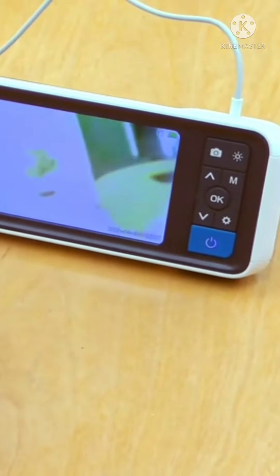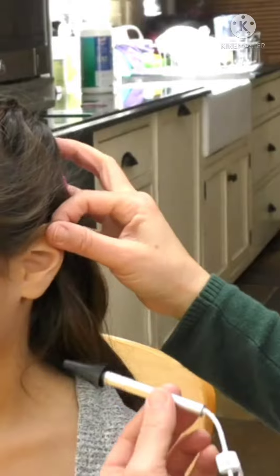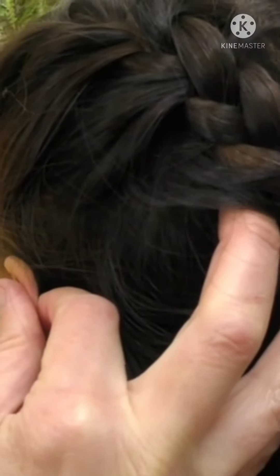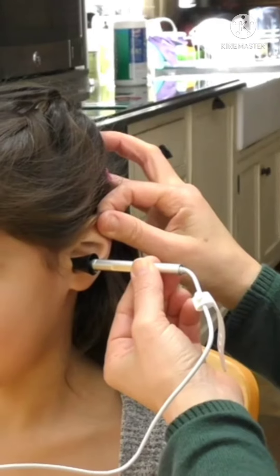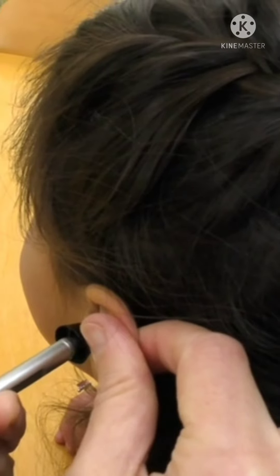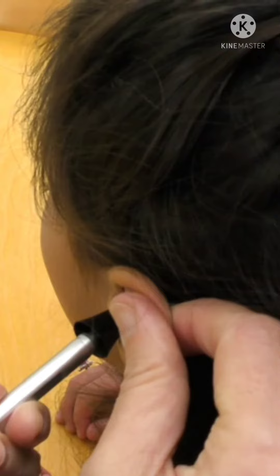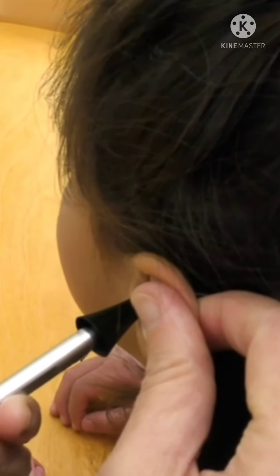Before use, attach the adapter. Gently pull the ear backwards to straighten the ear canal, then slowly and gently insert the camera into the ear canal. All movement should be slow and gentle. If the image is off-center, tilt the camera angle to re-center. As you can see, this child has earwax debris present in the ear canal. In the distance, you can also see the eardrum.